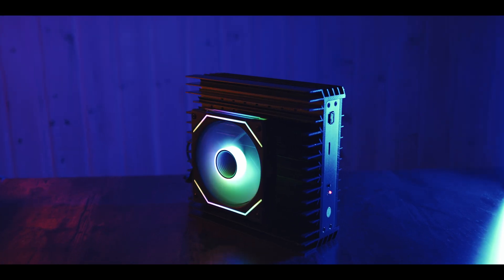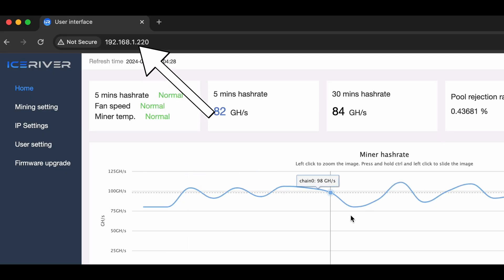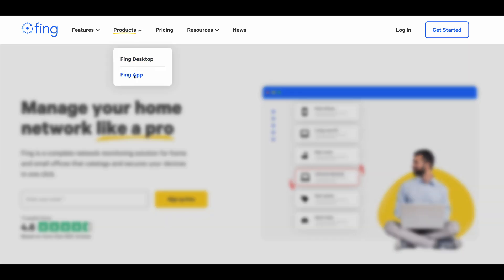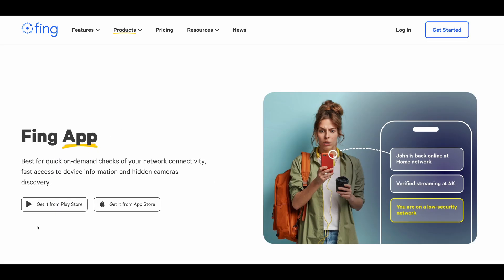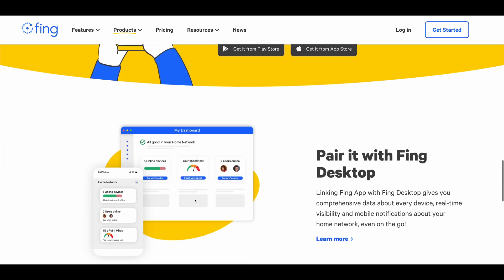Basically, every new device you connect to your network gets assigned its own internal IP address — you can think of it as a web address directly to the device, which only works if you are connected to the same network. Our next step is to find this internal IP for the miner we just connected. There are many different ways of doing this, and some ASIC manufacturers even provide their own tools. However, a fail-safe way I always recommend is to get a basic, free network scanning app on your phone. One I've been using is called Fing — it's available on both iOS and Android, but I'd recommend you always do your own research before blindly downloading any app like this.